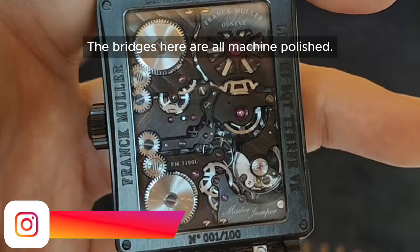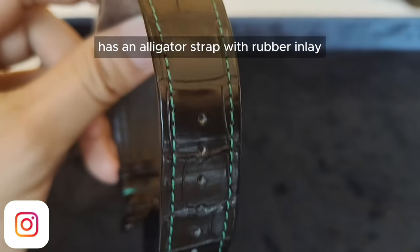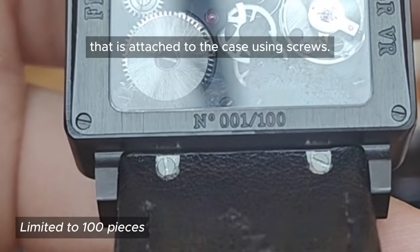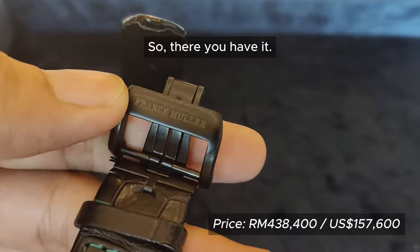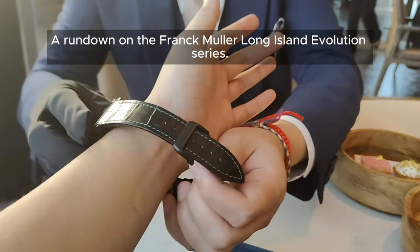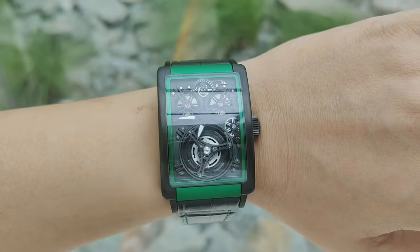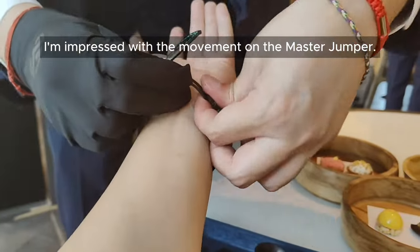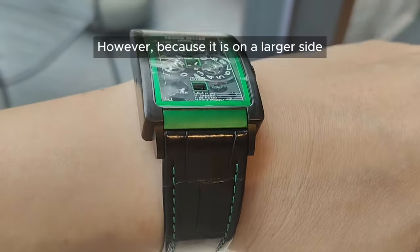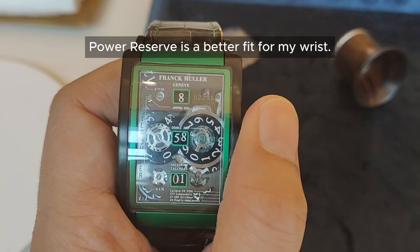The bridges here are all machine polished. This too has an alligator strap with rubber inlay attached to the case using screws, with a double folding clasp. So there you have it — a rundown on the Frank Muller Long Island Evolution series. Which among the three do you prefer? Let us know in the comments below. Personally, I'm impressed with the movement on the Master Jumper; however, because it is on the larger side, I think the 7 Days Power Reserve is a better fit for my wrist.